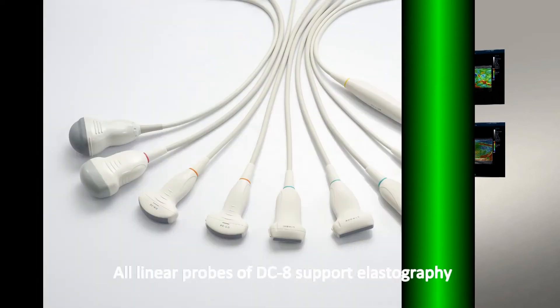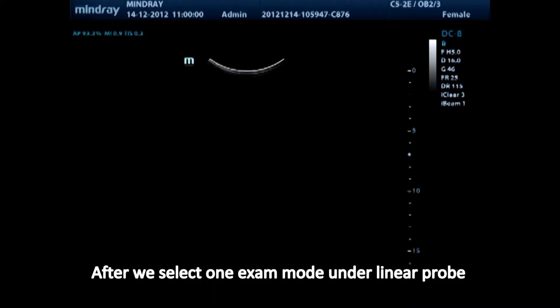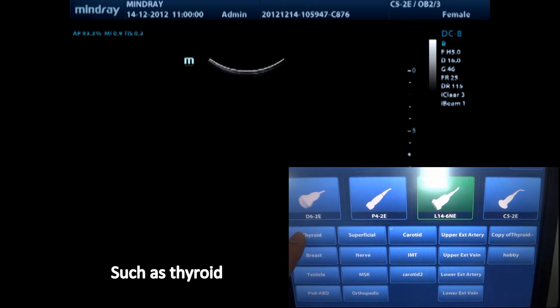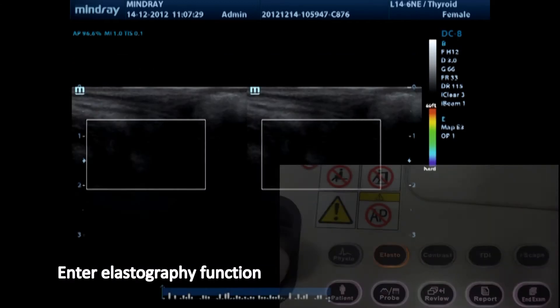All linear probes of DC8 support elastography. After we select one exam mode on the linear probe, such as thyroid, the elasto button will illuminate. Press it to enter the elastography function.